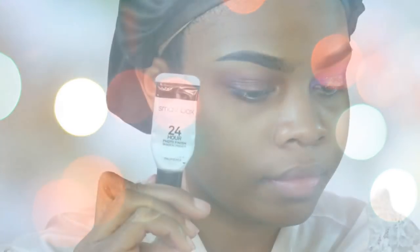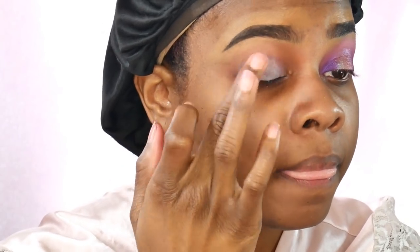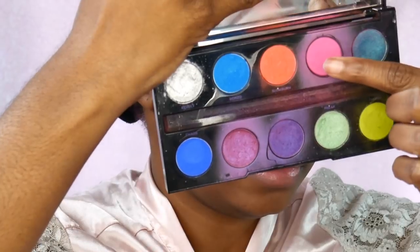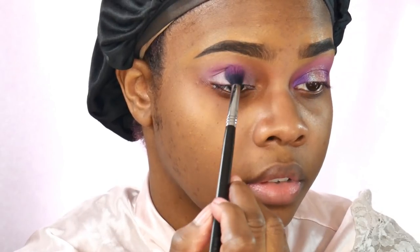For the makeup, I always start off with my Smashbox 24-Hour Primer — one of my holy grails — and also the NYX White Eyeshadow Base. Then I'm taking the hot pink from the Electric Palette and using that in my crease, blending it out with my Sigma E40 brush.